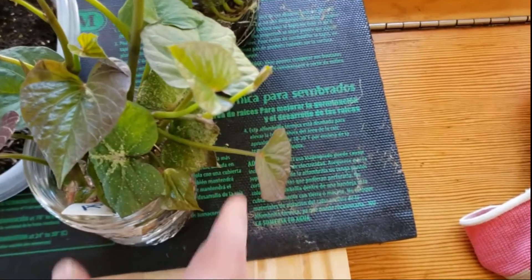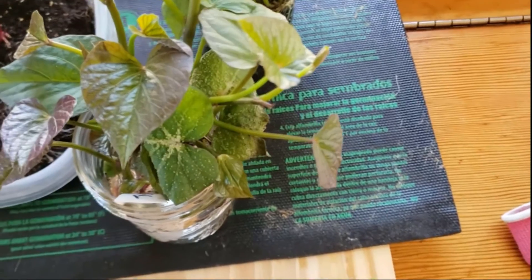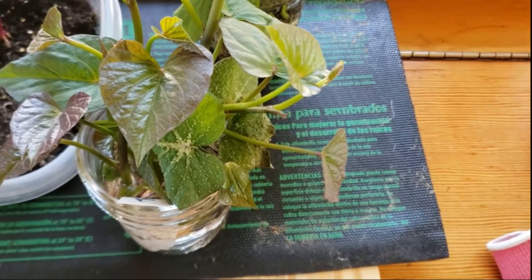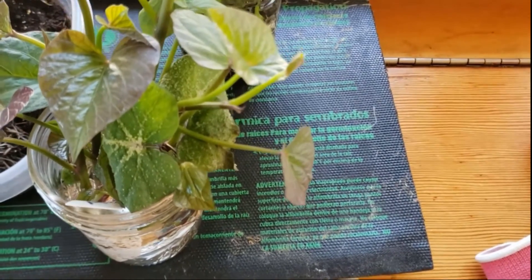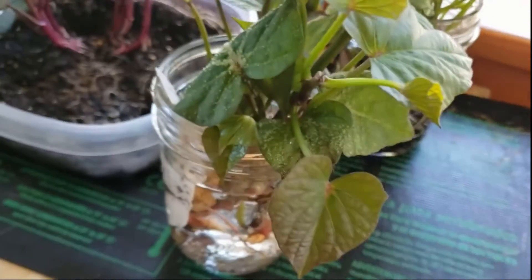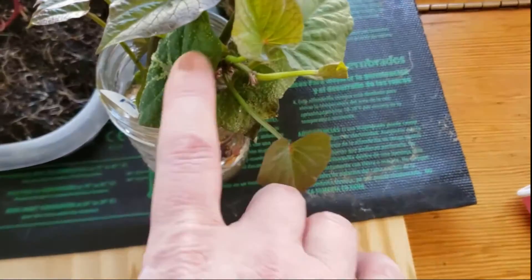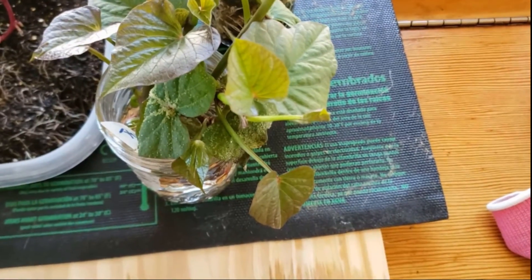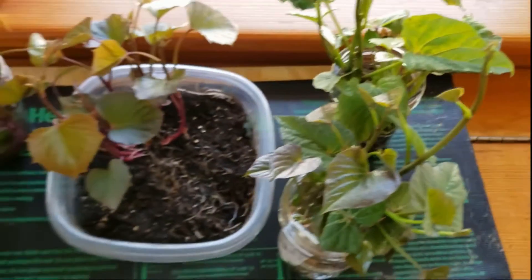If I zoom in, you can see these white spots on one of my sweet potato vines. This is called edema, and it is how sweet potatoes manage when they have too much water — they almost perspire, if you can imagine. So these are water blisters, which is why I'm not going to keep these in a water jar for another few weeks, and why I want to get them back into the soil. This isn't going to damage the plants, but it could make them more susceptible to insects getting in.